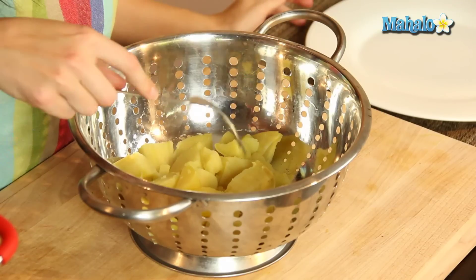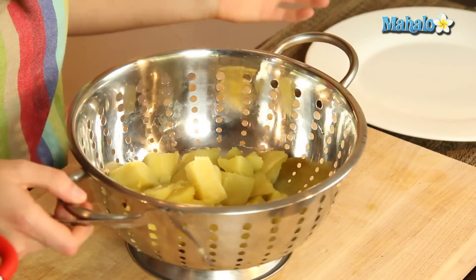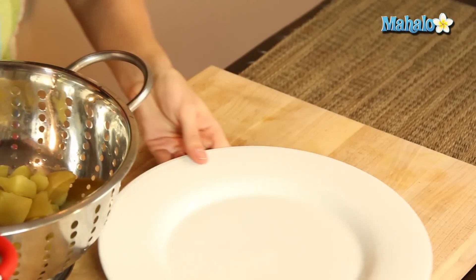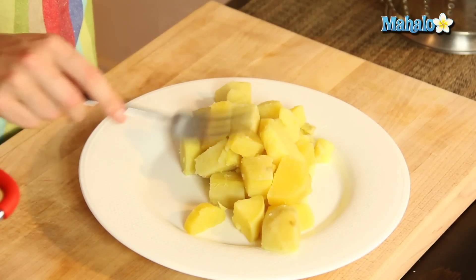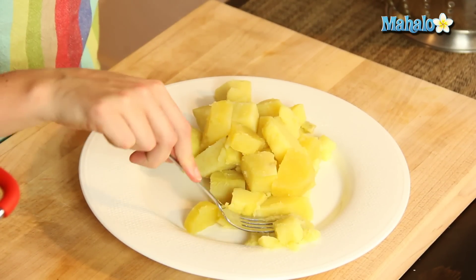Okay, so it's been 20 minutes. My sweet potatoes were nice and fork tender, and I'll show you what that means. I was just able to put the fork into the potato — look how beautifully it goes in. So I put them in the colander, strained them out, and let's put them on the plate so you can see how lovely they look and how easily they mash. These are ready to go. Look at that — it just mashes so easily. You can make this into mashed sweet potatoes lickety-split.